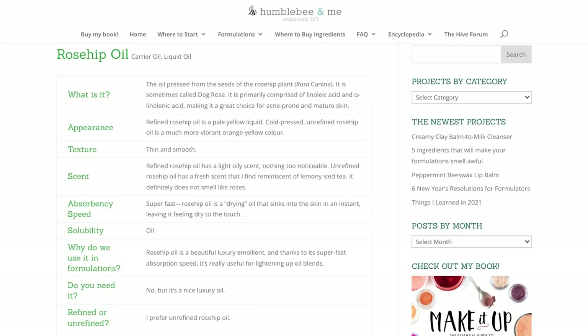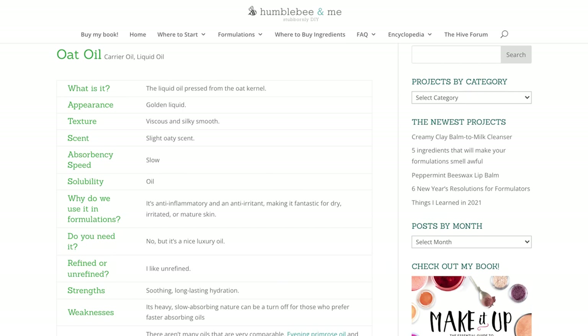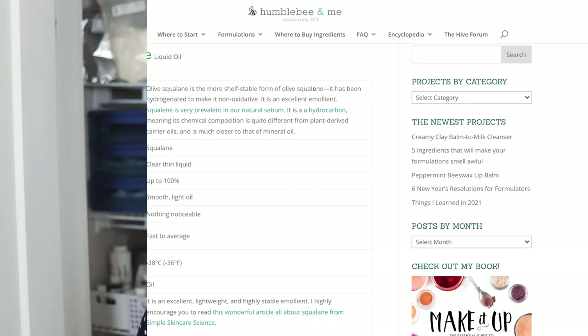You can learn more about rosehip oil, oat oil, and olive squalane, and all of the other ingredients that we're using in today's formulation in the Humble Bee and Me Encyclopedia. That's linked below — make sure you check it out.